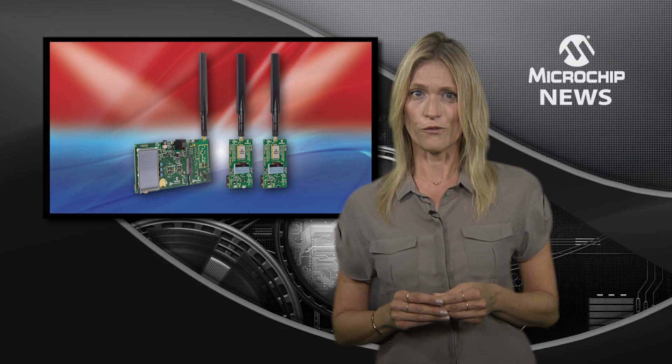If you need a turnkey LPWAN kit for the 868MHz or the 915MHz band, check out the website now.